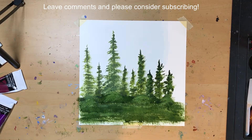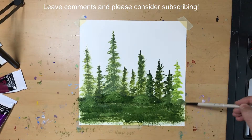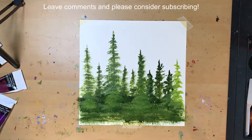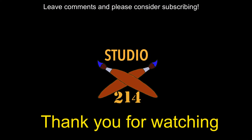I hope you enjoyed this. Let me know in the comments. New videos every Tuesday and Thursday, and I'm going to try to put out a new video every day for the next two weeks leading up to Christmas. So consider subscribing and stay up to date on new videos. As for me, I'm going to the house. For Studio 214, I'm Greg. Merry Christmas, everybody.